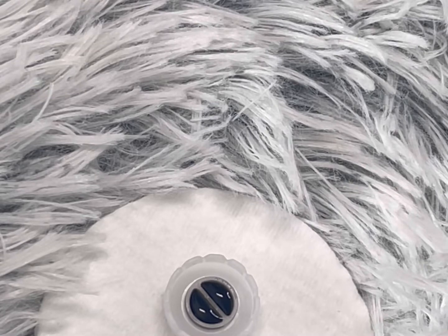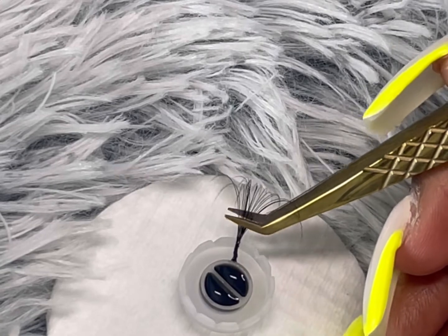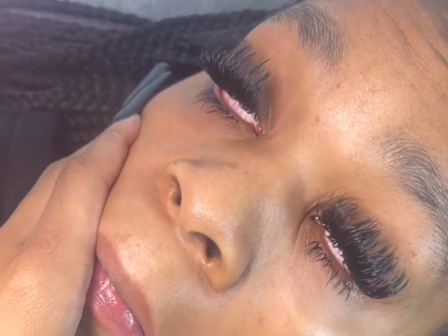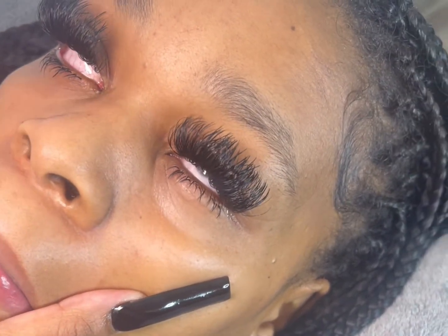Dip the lashes into the glue — that's how you make your fans. Like, comment, subscribe. Basically, this is the glue I used for her lashes, which I just saw a month ago and it was still hanging on for dear life. The glue is one to two seconds dry time, so I highly suggest that y'all go ahead and purchase.